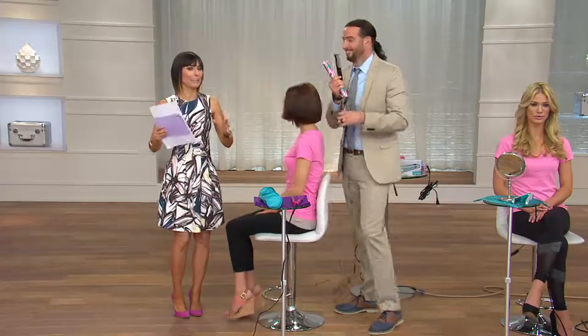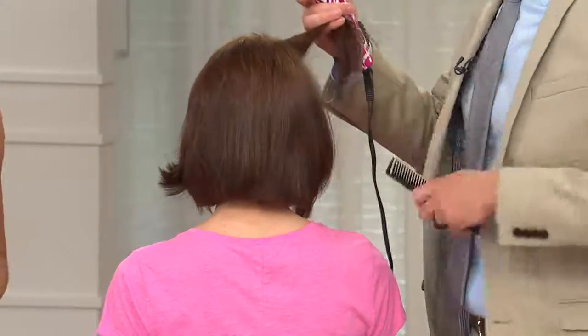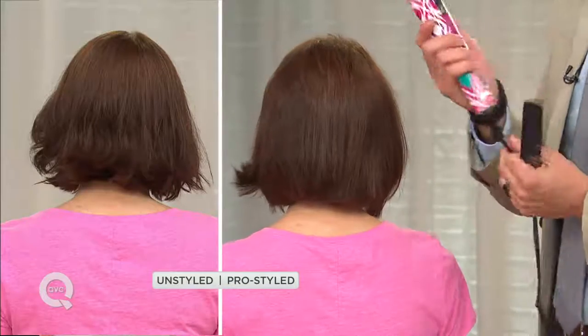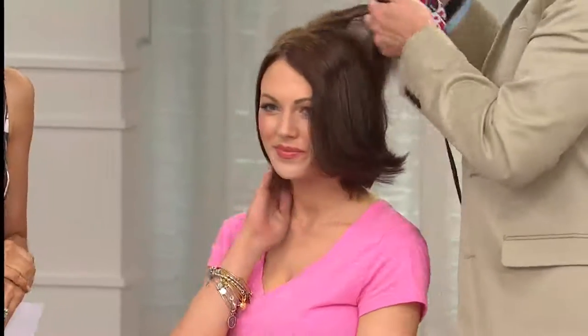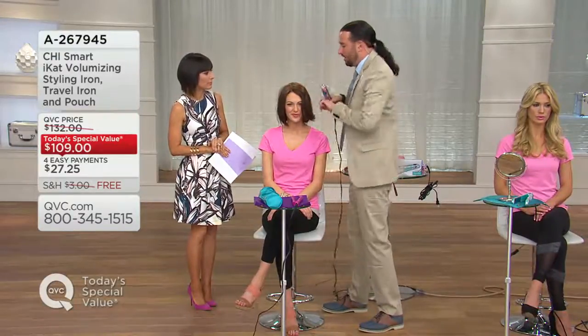The cord never gets tangled, so if you're parting hair and grabbing the Chi Smart, you won't get all twisted — it never gets tangled on you. When you're gliding through the hair, you don't have to worry about the cord getting in the way. It gives you the flexibility to do whatever type of style your hair desires. You don't need 15 different tools on your vanity anymore — you only need one, and it's the Chi Smart.